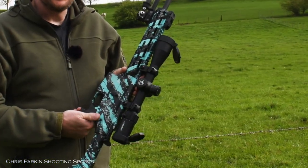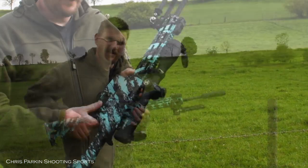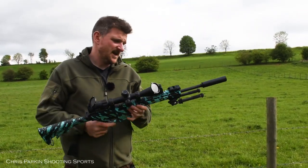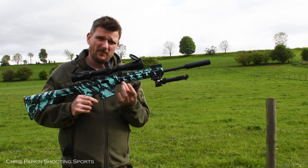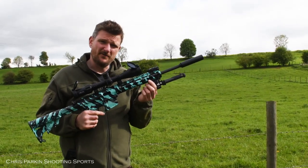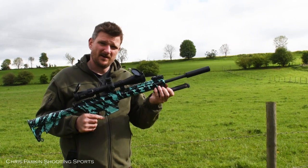There's a safety catch here allowing you to make the rifle safe and fire. There's a full length Picatinny rail on top allowing you to mount scopes as easily as you like, there's a handguard with M-LOK for accessories, and this rifle comes with a short piece of Picatinny rail which allows you to add a bipod on the front.